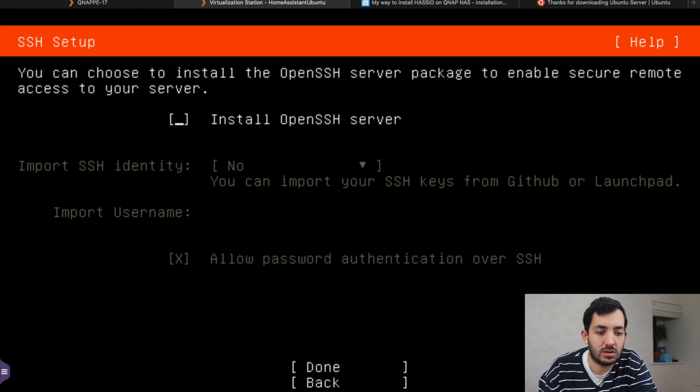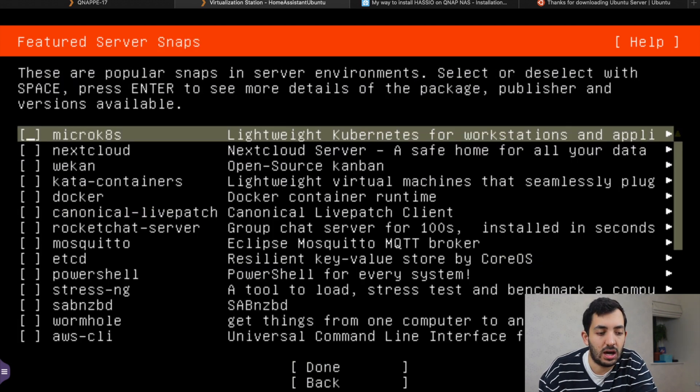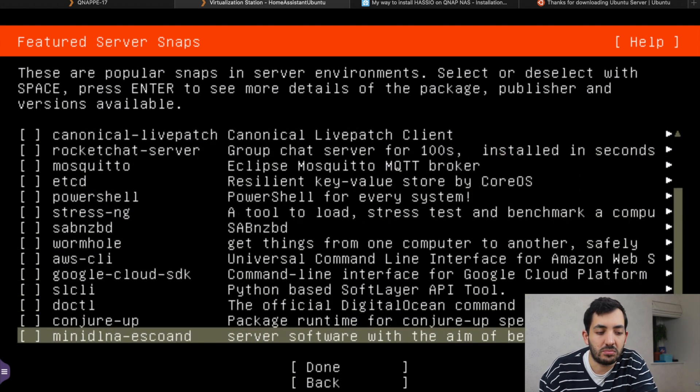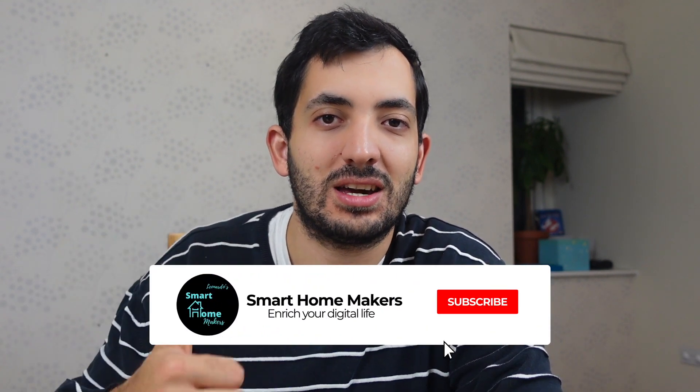We're going to install OpenSSH — tick that and tap Enter. We don't have an SSH identity to import, so just go Done. Here are extra features you can install — I'm just going to skip this step and go Done. It's all installing and running in the background. You can view the full log or just let it run. If you've been enjoying this video and getting value, please like and consider subscribing to the channel for much more content like this.